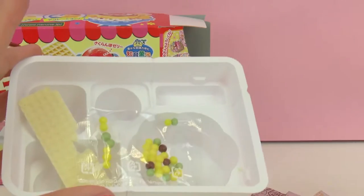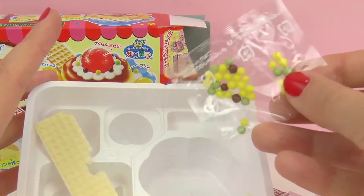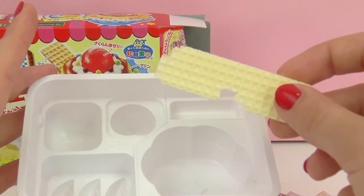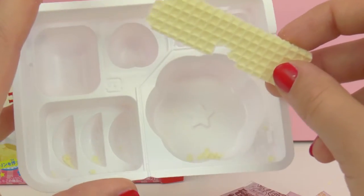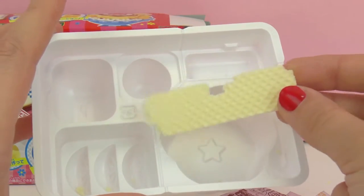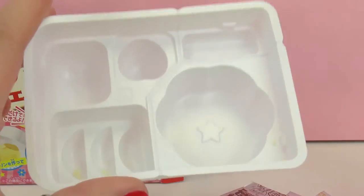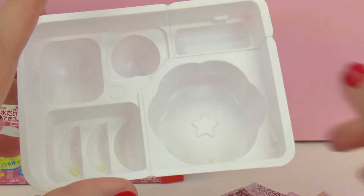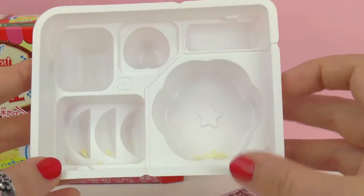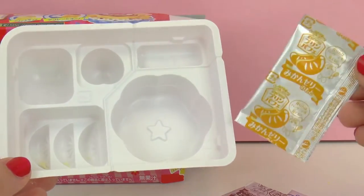Also included is a spoon, some sprinkles for decoration, and a small wafer cookie. It looks like it's a little bit broken, but no problem — I'm sure it still tastes good. Also included is this mold tray, which is used to make the form of each thing. As you can see, there's the pudding, the mandarins, the cherry.